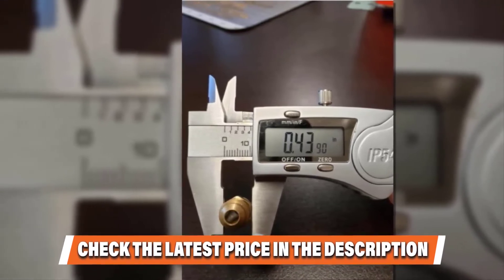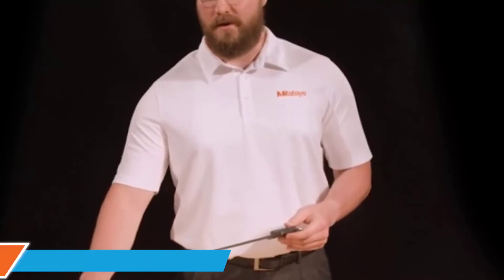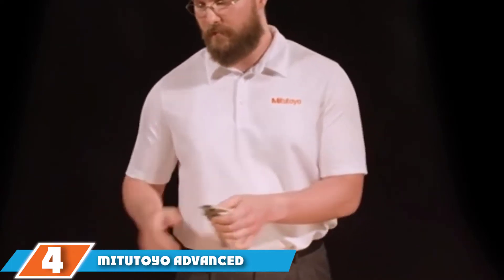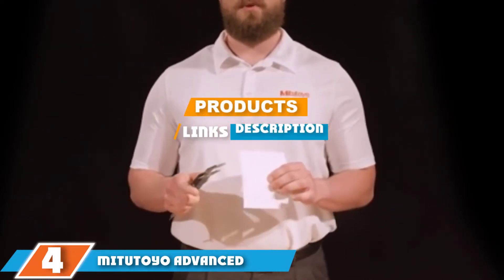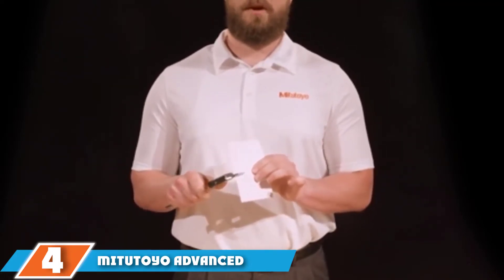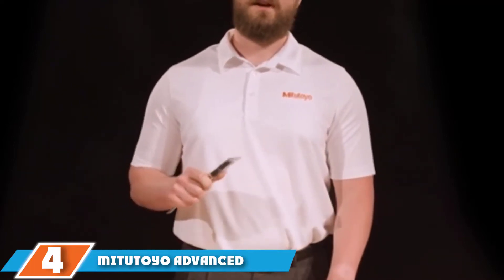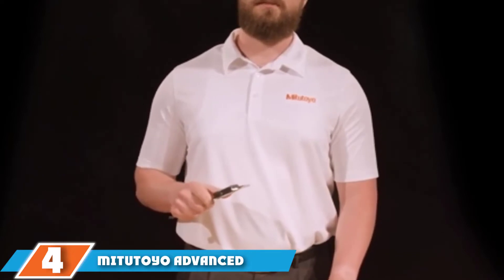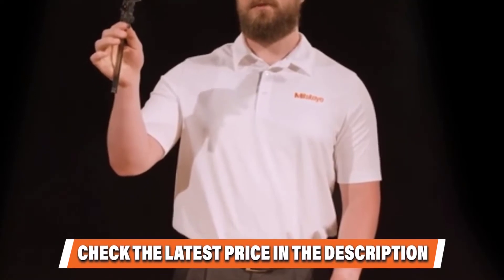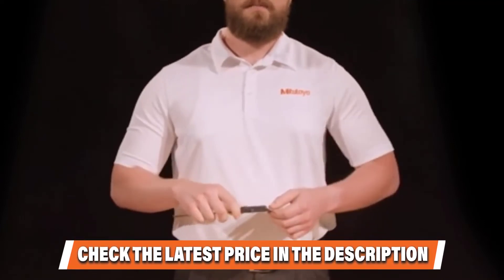Is this video adding value to your search? If yes, please like, share, and comment. Next at number four, we have the Mitutoyo Advanced On-Site Sensor digital caliper — our premium pick. We'll start with the large readout screen, which is still straightforward to read while the readings themselves are accurate to 0.0005 inches.